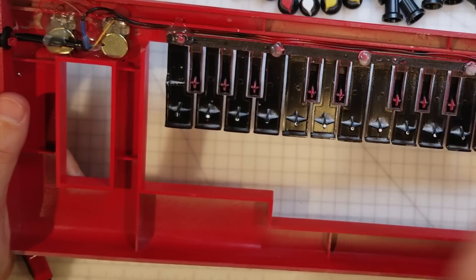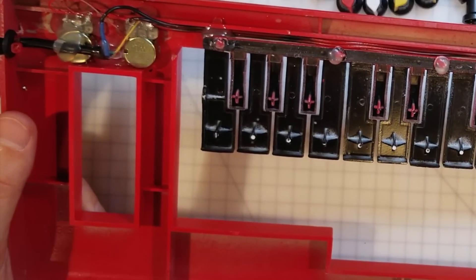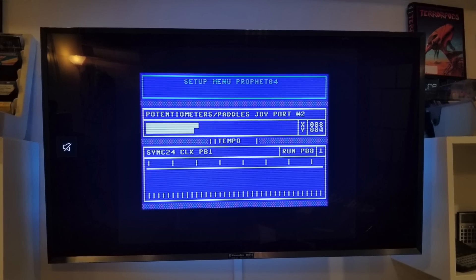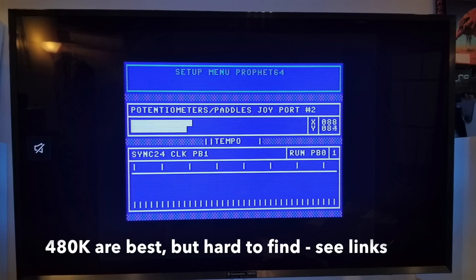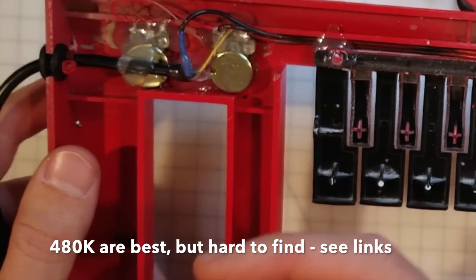One of the guides I followed told me to use 250k potentiometers. I did that — soldered them in, glued them in — and of course they're wrong. They would only turn up about a quarter or a third of the way. So I switched them to 500k logarithmic potentiometers, and these now give me full control of the filters.